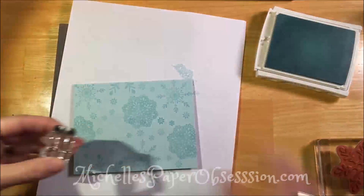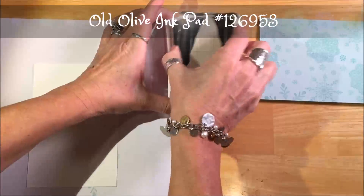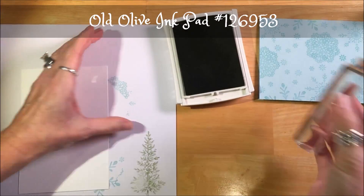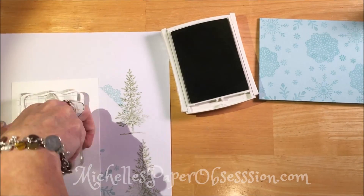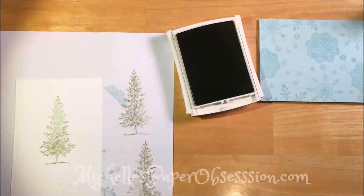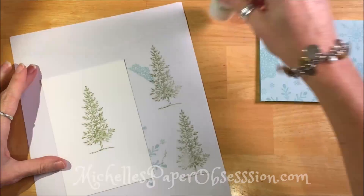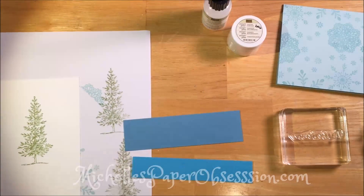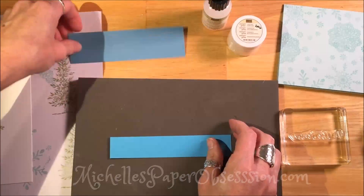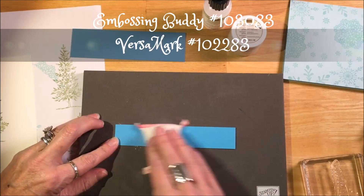Now we're going to stamp with old olive ink. I'm going to stamp that beautiful tree — it doesn't have to be in the center, but I just want to make sure I have enough room to cut it out with that label framelit.